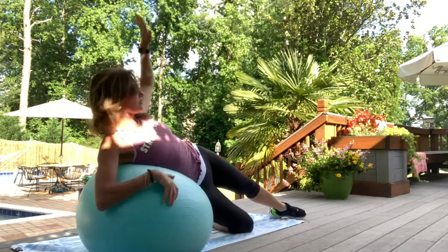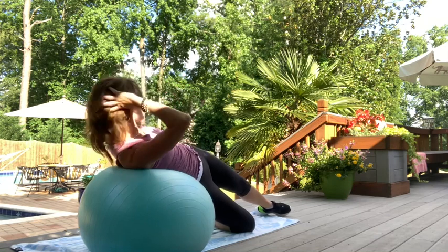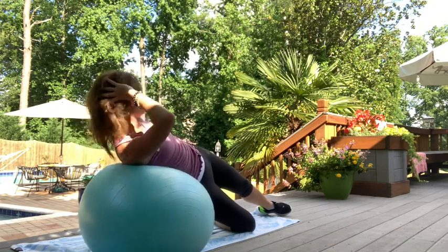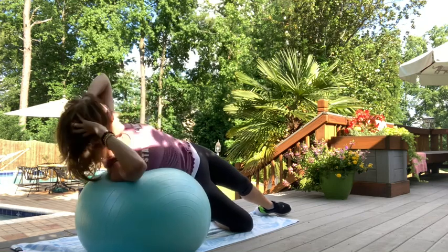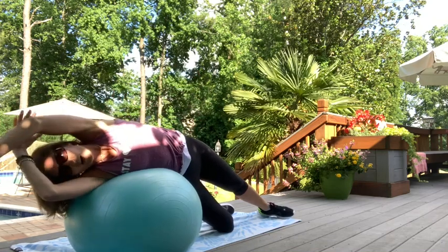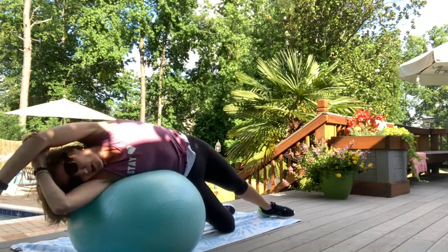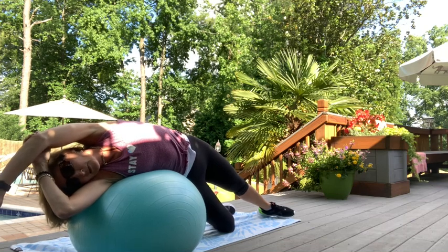Drop down and rotate around for those crunches. Ten, nine, eight, seven, six, five, four, three, two, and one. Drape over — shoulders are stacked, hips are stacked. Take that arm and reach over. Create space. You should feel the stretch all the way into your hip flexors. Really enjoy what the stability ball is providing. Three, two, one.